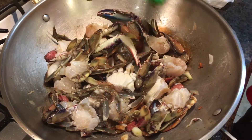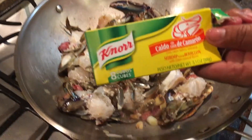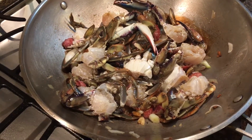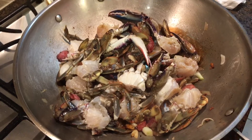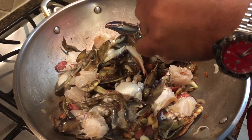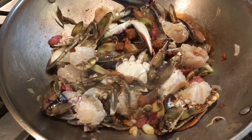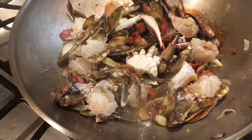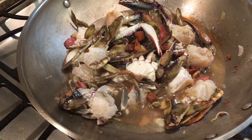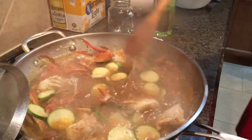And a little bit of fish sauce. Then we're going to add one shrimp cube. And just cover it all up with water, and let it boil. Smells good.